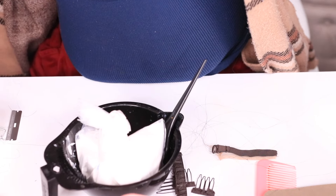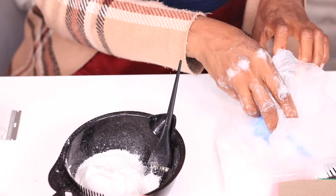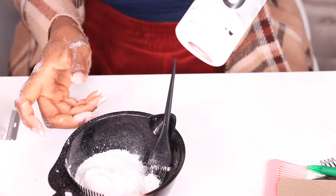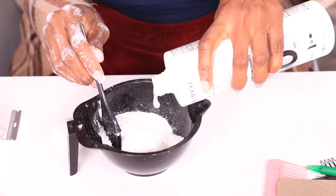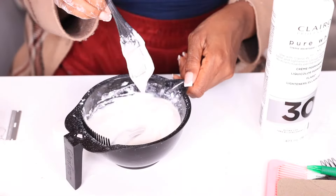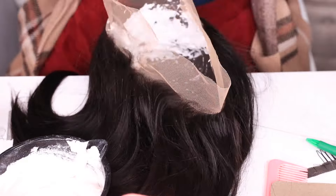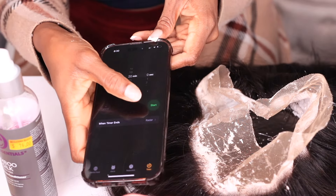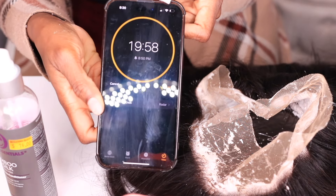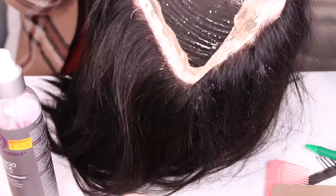Next step is to bleach the knots. For bleaching the knots, I don't usually count measurements — I just pour some bleach in a bowl and use my 30% developer. I don't use 20% because it's too slow processing, and I don't like 40% because it's too fast. The 30% is right in between. I stir it until I get a very thick consistency and then apply it to the wig. I let it sit for about 20 to 25 minutes depending on how well the knots bleach, then wash it out at my shampoo bowl.